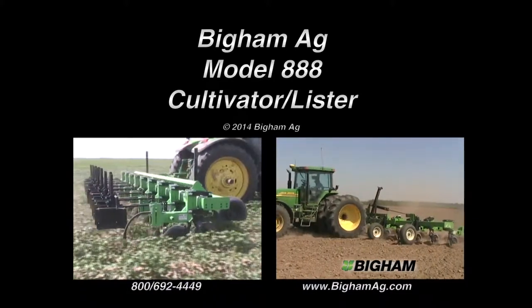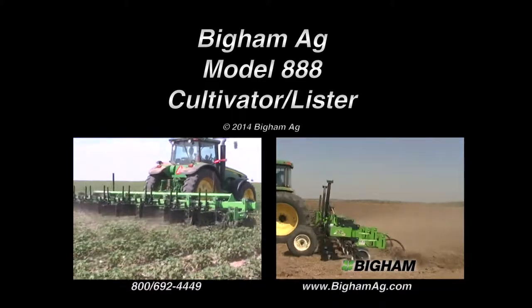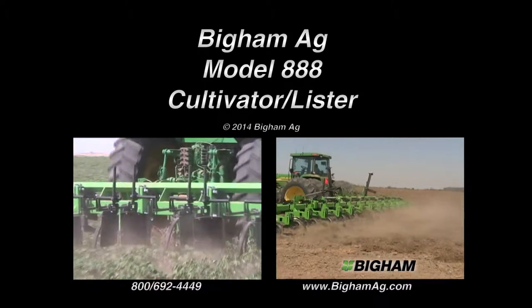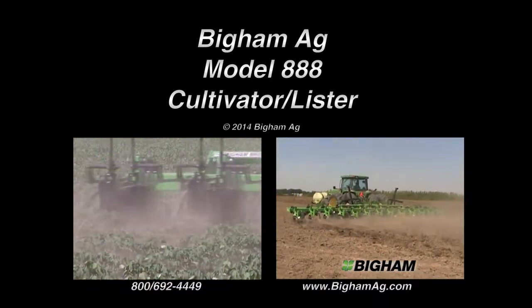The trend toward ever wider bedding and cultivation equipment reinforces the need for tools that fit the contour of your fields. The Bigham Model 888 Cultivator Lister gives you a parallel link bedder and a cultivator in one package.